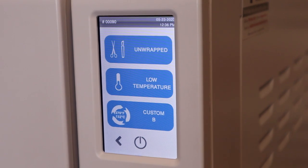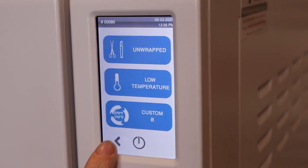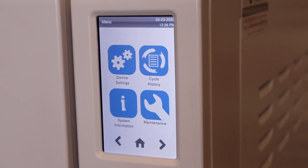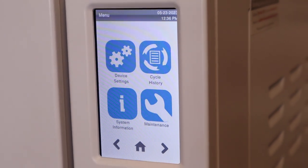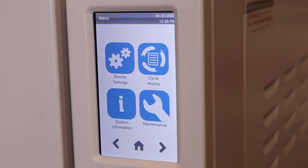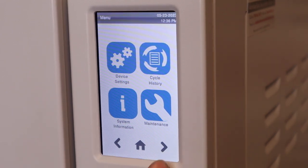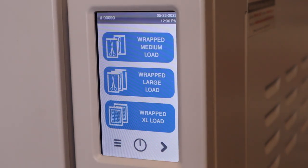So if you're having to do things that have to be FDA cleared, do not use the custom B cycle. From there, we're going to navigate to kind of our device menu. Here we can see device settings, cycle history if you do have to go back and ever look at previous cycles. You can also see system information, which contains your serial number and other software versions. Your maintenance menu is also right here, which you'll receive notifications for. Traceability options will be found on the next page if you do need traceability in your practice. And from here, we can click the home button, which takes us back to our initial screen on standby mode.